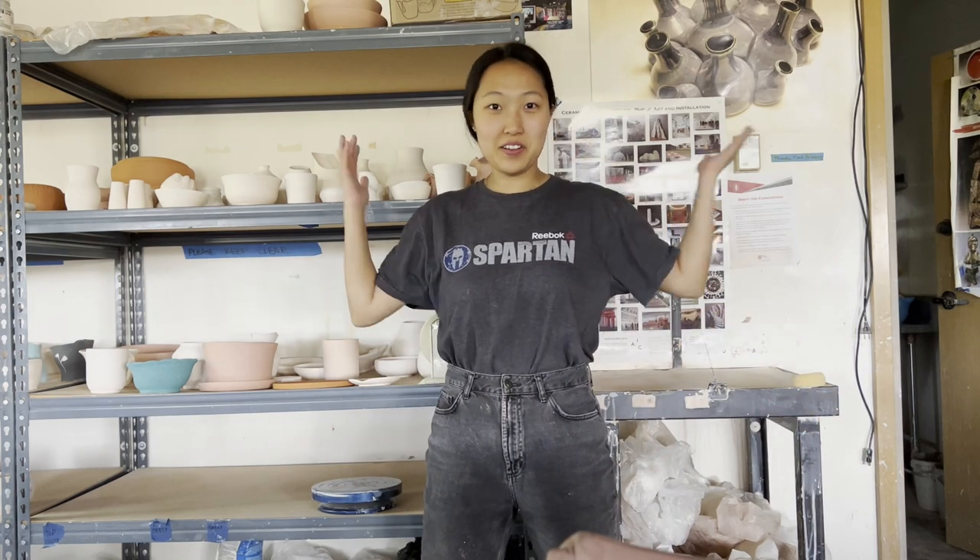Hello! Welcome to the studio. This is a community studio, which means it's a shared space between other members and students who take pottery classes here. It is a wonderful place — I love it as my second home.